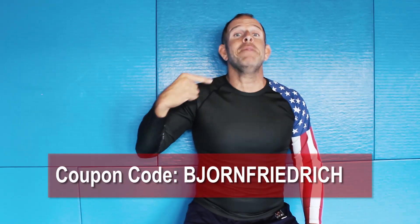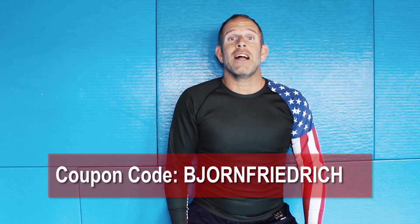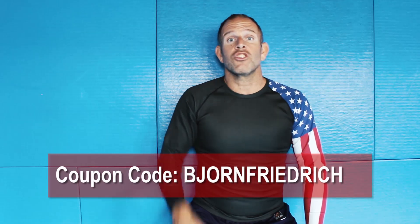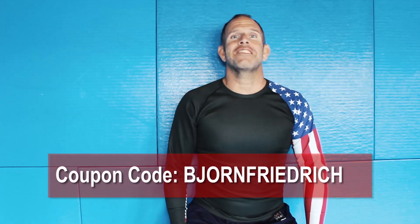If you are looking for awesome BJJ and MMA gear, check out our sponsor Ex-Marshal. Use the coupon code Björn Friedrich and you will get 10% off your order. Check out the link in the description box and get some great stuff.